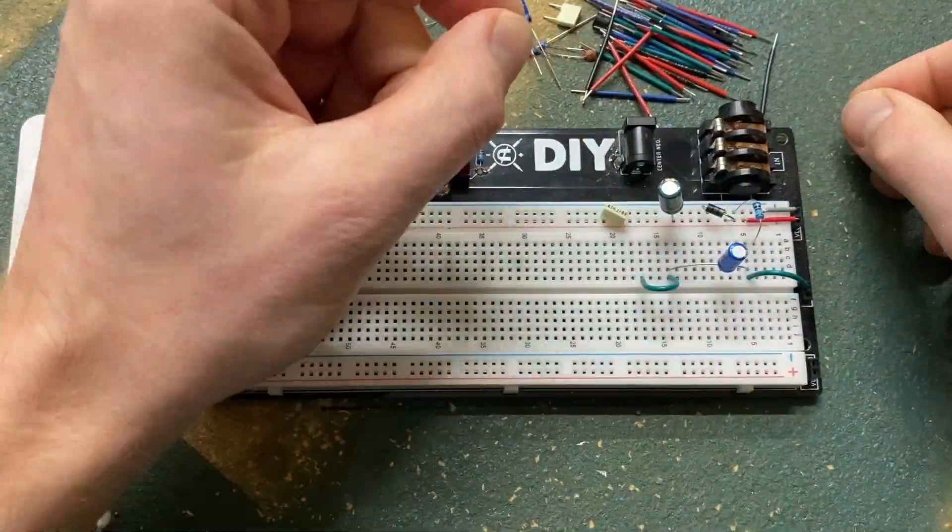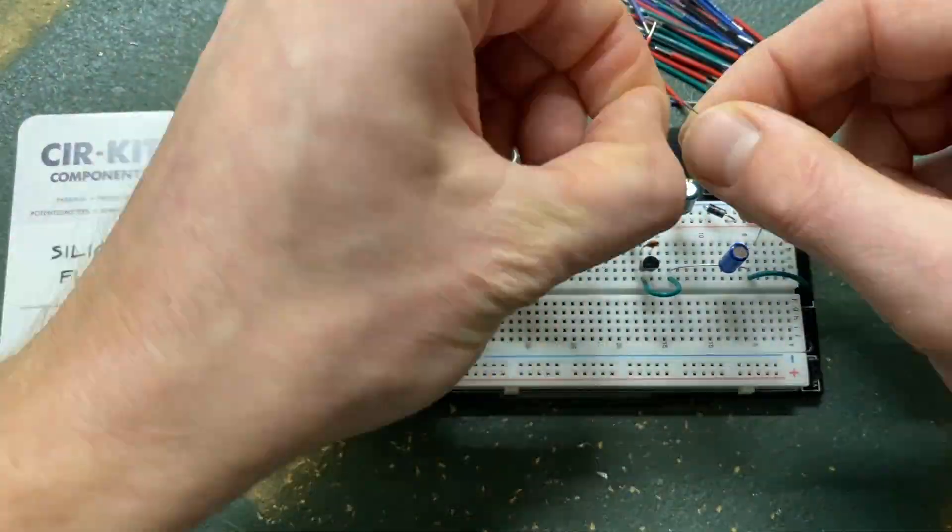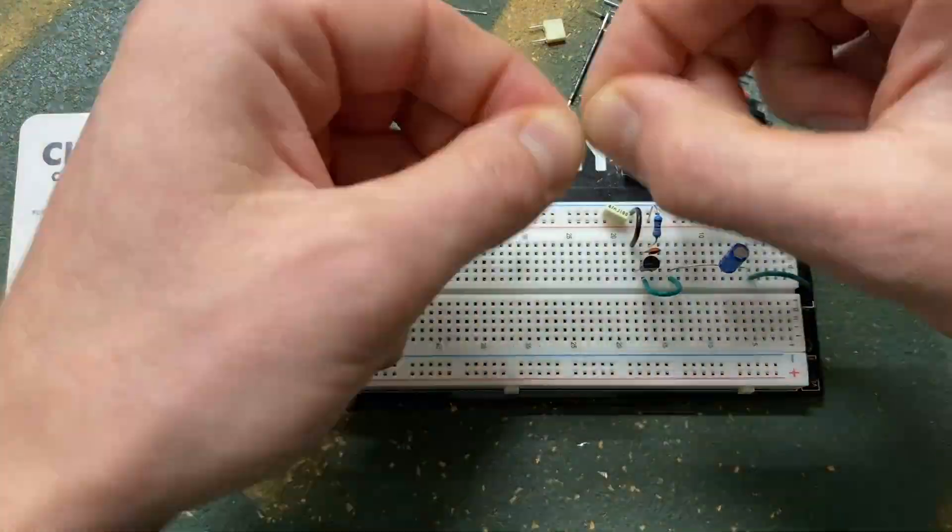Coppersound's silicon fuzz circuit is nearly identical to a fuzz face. Because of the minimal parts count, it is ripe for significant tonal adjustment with just a few component tweaks.